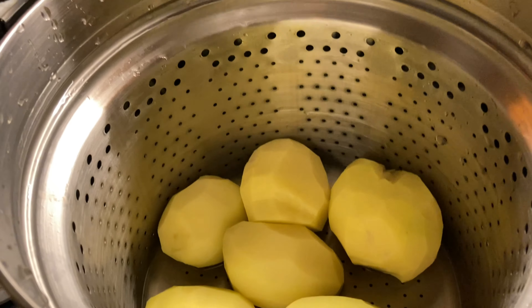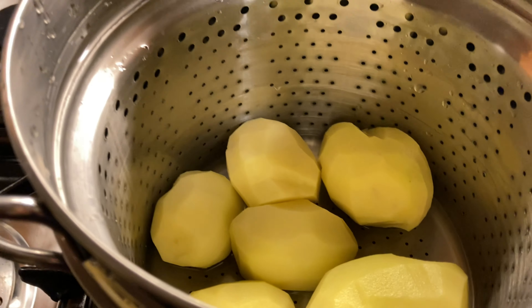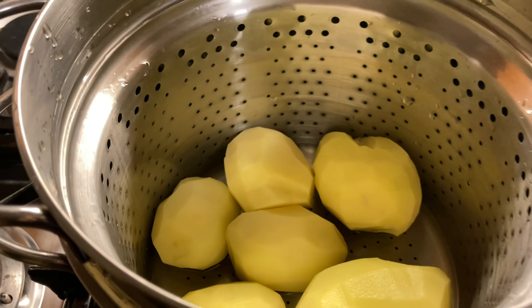Now let's steam the potatoes until they're tender. It usually takes around 20 to 25 minutes.